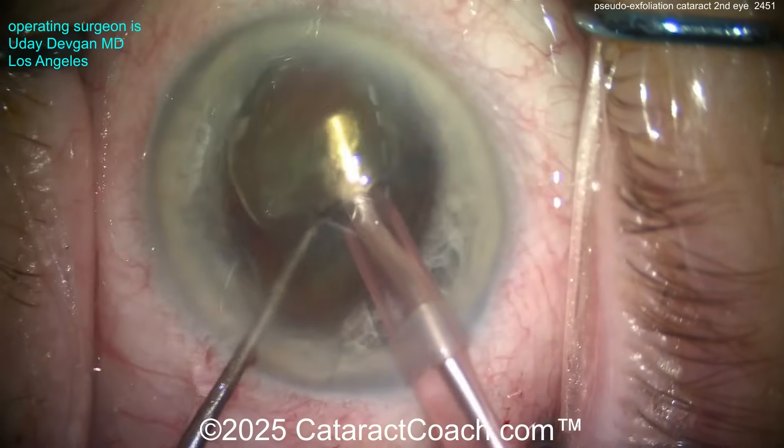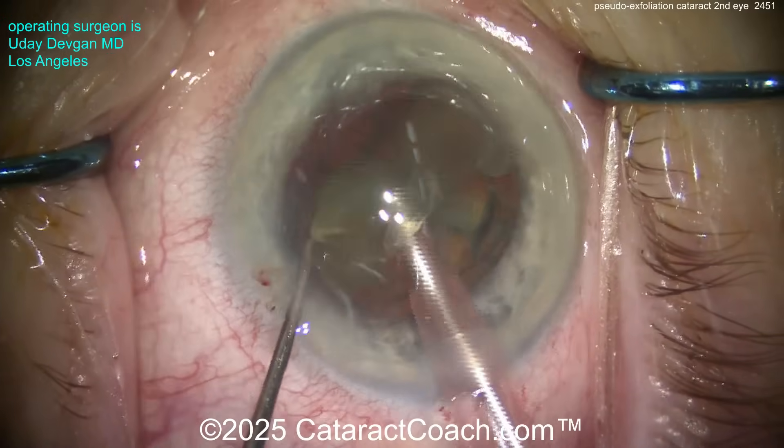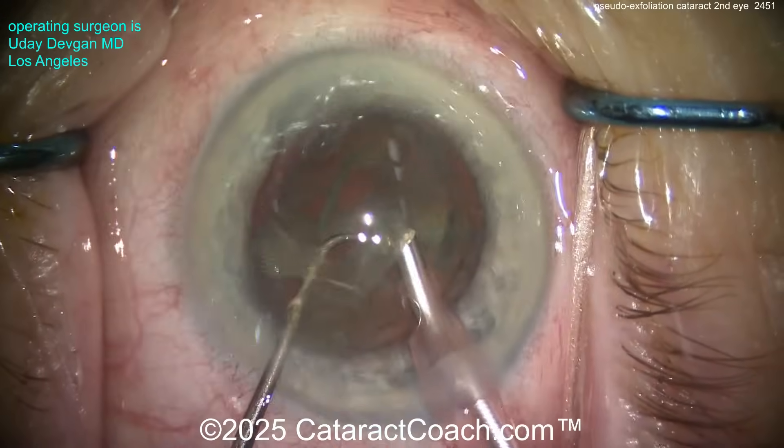Here comes a chop. Let's put that nucleus into two halves. This is a little tilt and chop — tilt it out of the bag a little bit and do a little chop. Not a very dense nucleus, so that's going to make life pretty easy, and we'll emulsify this pretty easily.